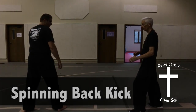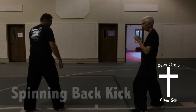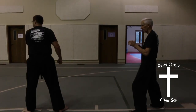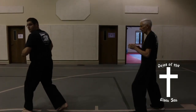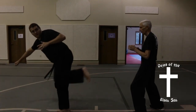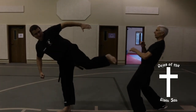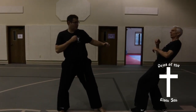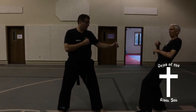Spinning back kick. In this kick, your back leg is your kicking leg. Usually you are in some form of side stance. You turn your torso looking all the way around behind you. Then bring your back leg up to your belt knot for a good chamber and then extend into a side kicking posture to complete the kick.